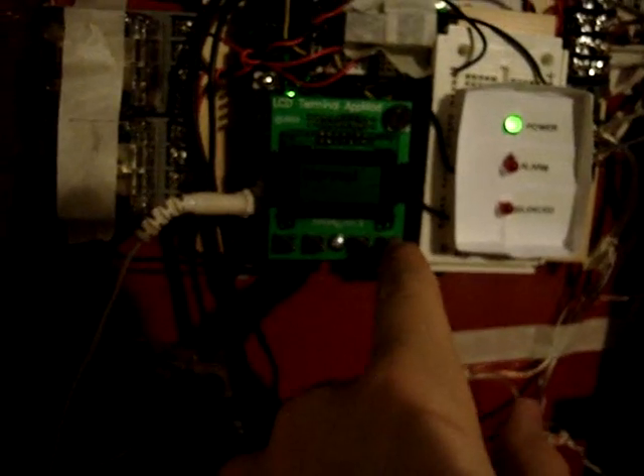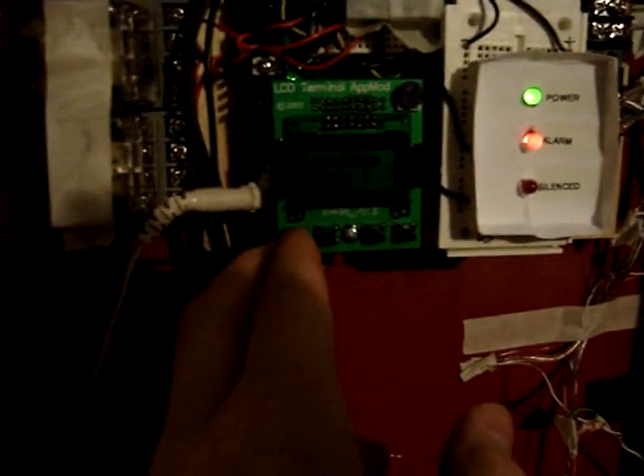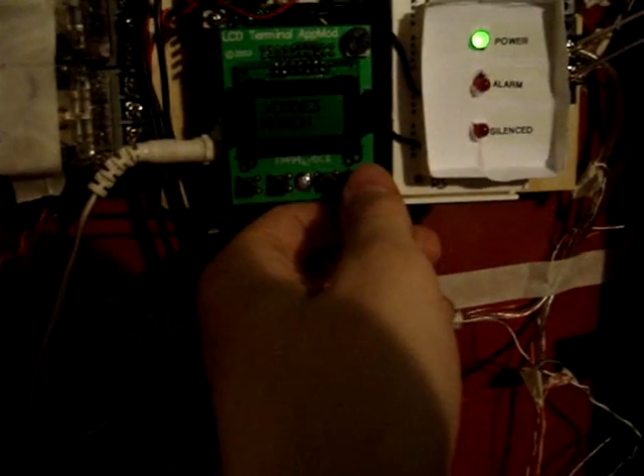The panel does have a test button. It's right here. Hold it down. Just like that. Now reset it. Put it back on Code 3 so I can film the other parts of the system. There. Now that's it for that part.